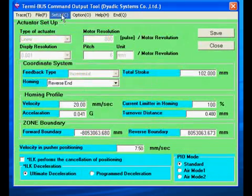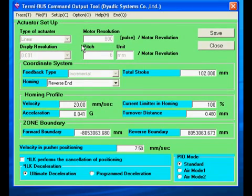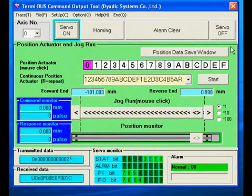Now the setup screen. The top area shows the mechanical characteristics of the actuator. The next section shows the coordinate direction. Note that homing to the reverse end establishes a negative coordinate system; the forward end is positive. Next, we have homing and zone settings, speed for force controlled moves, and ILK preferences. Lastly, we can choose our preferred I/O mode. Return to the main screen and you will see that it is easy to manually run the programmed moves by clicking on the row of white boxes.